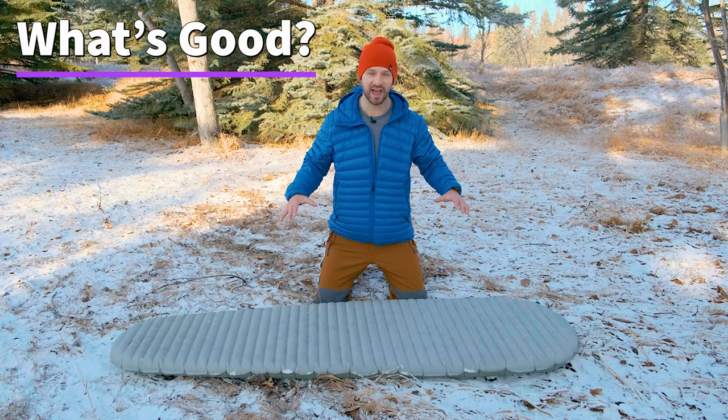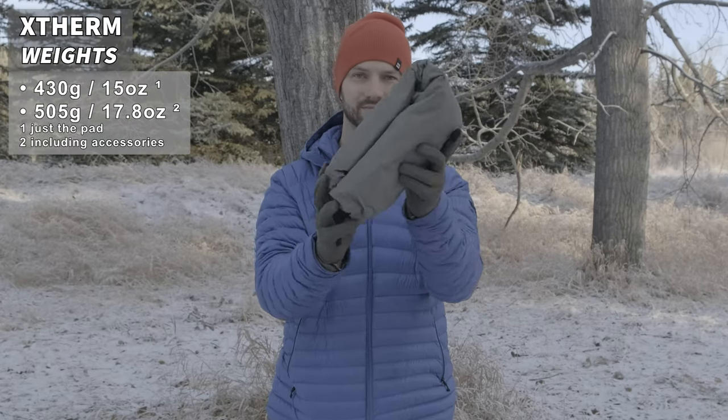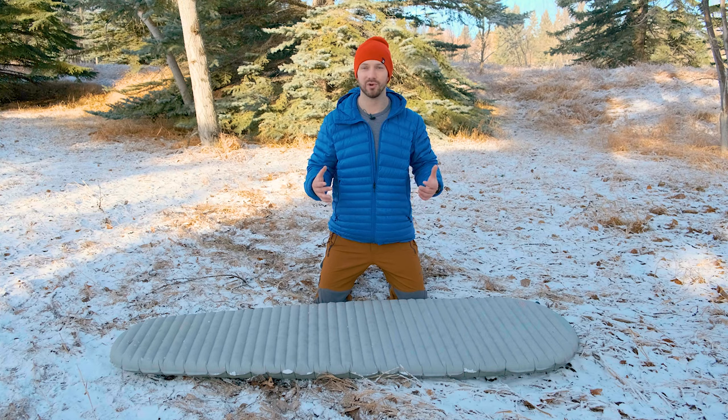Starting off with some good things about the X-Therm pad, the weight and size are phenomenal for winter sleeping pads. The size regular X-Therm only weighs 430 grams for just the pad. If you want to throw in your stuff sack and inflation bag, that's an extra 75 grams. It comes in a few different sizes.